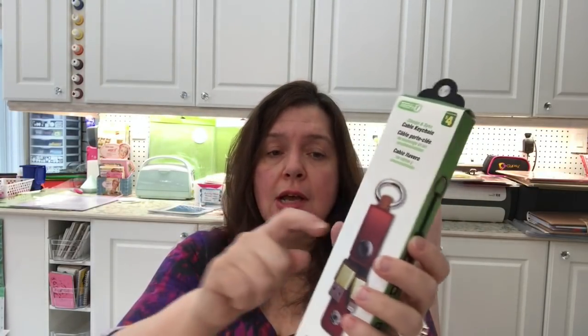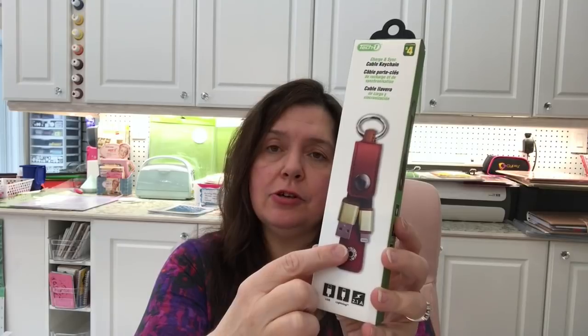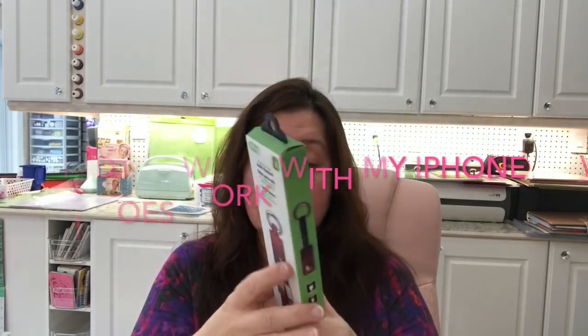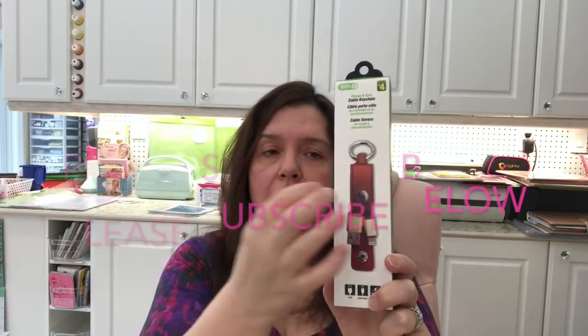I got this keychain that is a charge-and-sync cable. It is $4. I chose this one because it's red and the ends are compatible with my iPhone. When I'm on the go I'm always in need of transferring photos from my phone to my computer for filming, video purposes, blog posts, and work. This can be on my keychain — I like that it's red, it closes up nicely, and at $4 it is definitely something I will use. Very practical.